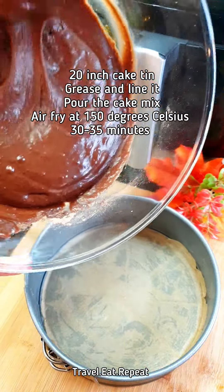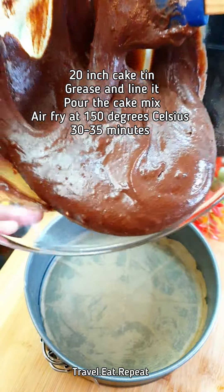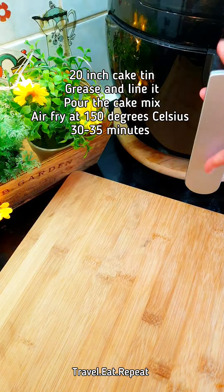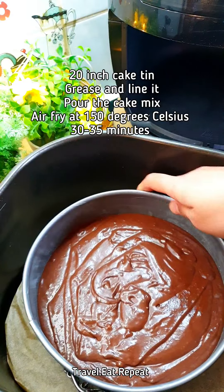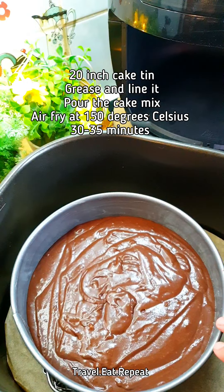Pour the mixture into a greased and lined baking tray or cake tin. Now put this in your air fryer basket. This is going to go in the air fryer at 150 degrees Celsius for about 30 to 35 minutes.